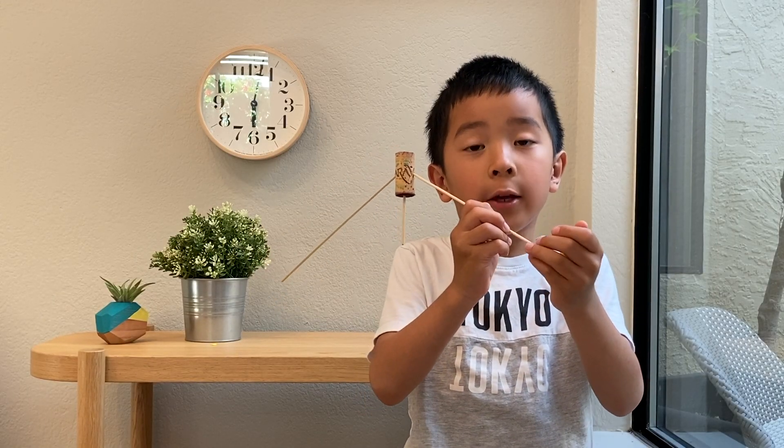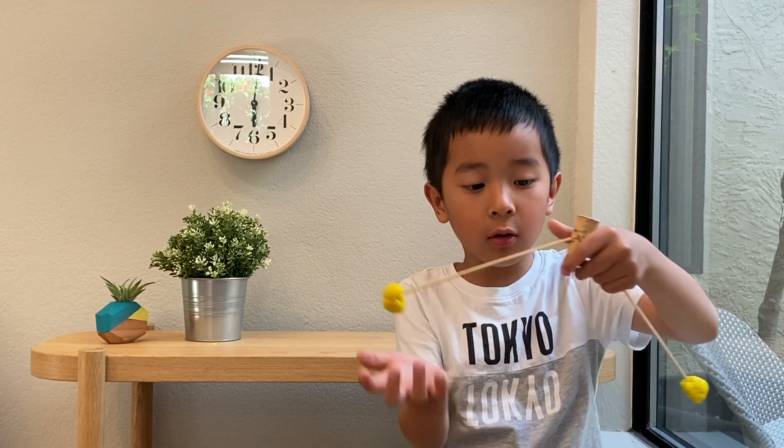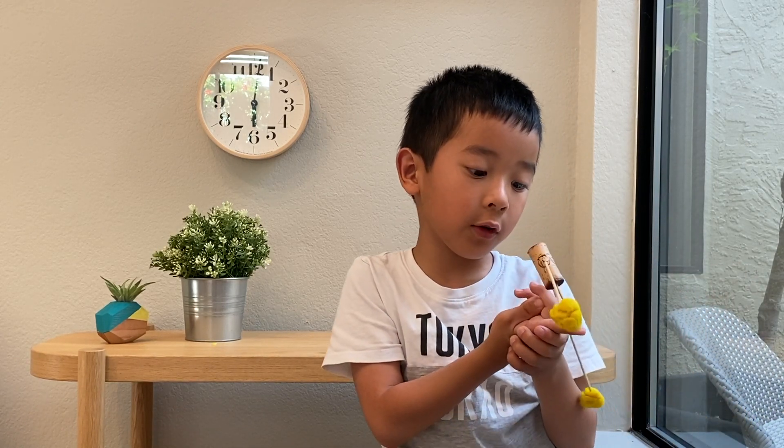Last, you'll put the two play-doh balls onto the skewers. And there you go — you have your own little balancer. Just make sure it doesn't fall off your finger.